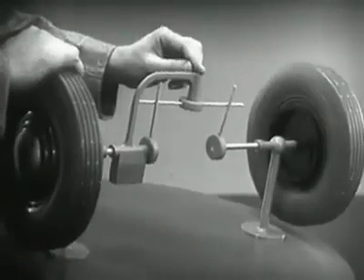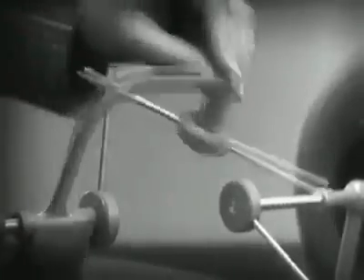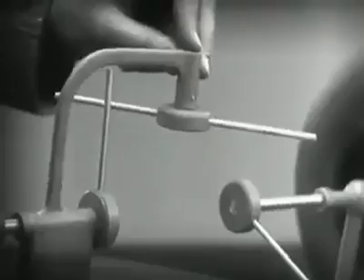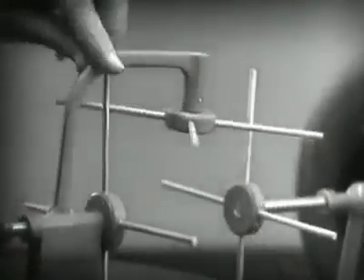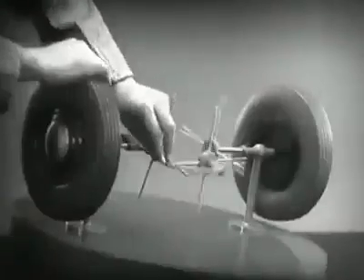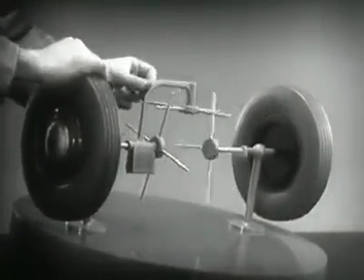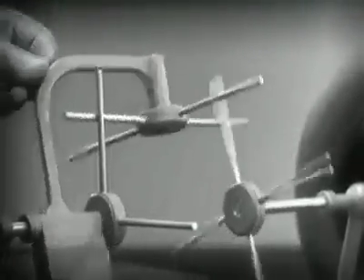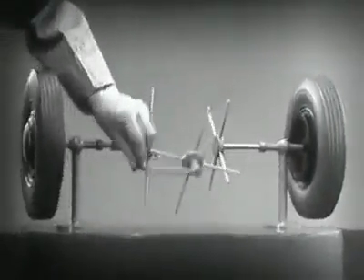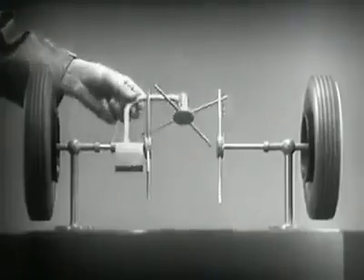But if turned too far, the bar will swing around until it won't drive the spokes that turn either wheel. We need another crossbar and more spokes to carry on the job. Now, when we stop one wheel, the crossbars will continue to push the spokes of the freewheel around. As long as both wheels are free to turn, the bars do not swing on their pivot, and the wheels move at the same speed.